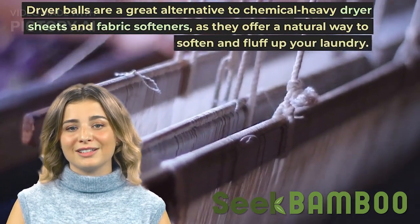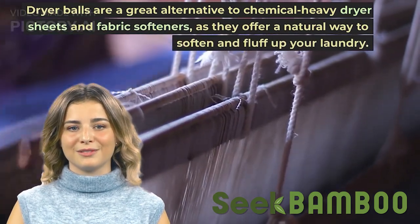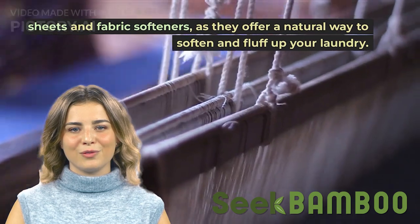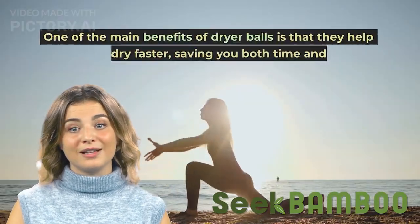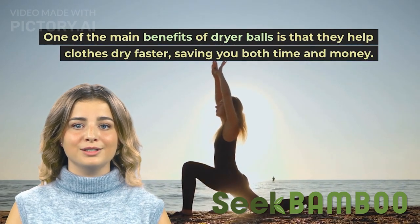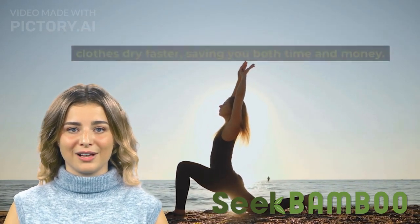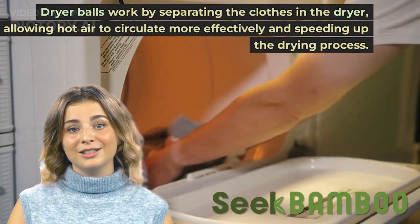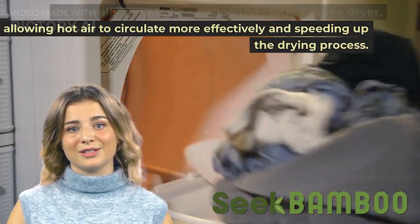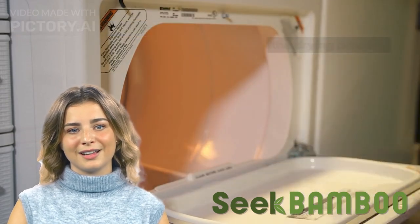Dryer balls are a great alternative to chemical-heavy dryer sheets and fabric softeners, as they offer a natural way to soften and fluff up your laundry. One of the main benefits of dryer balls is that they help clothes dry faster, saving you both time and money. Dryer balls work by separating the clothes in the dryer, allowing hot air to circulate more effectively and speeding up the drying process.